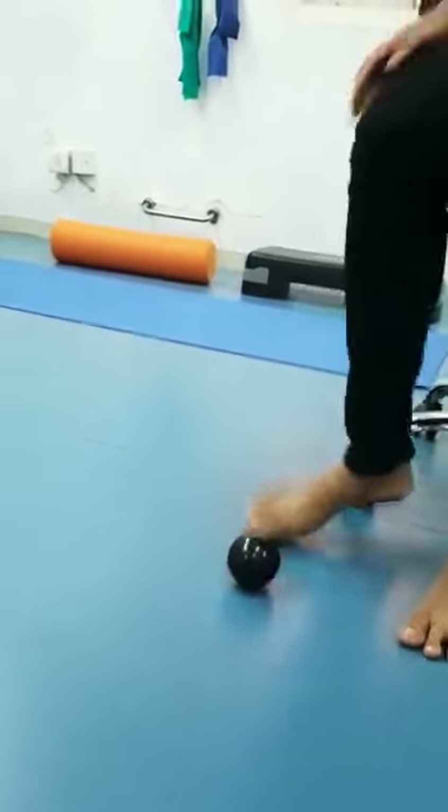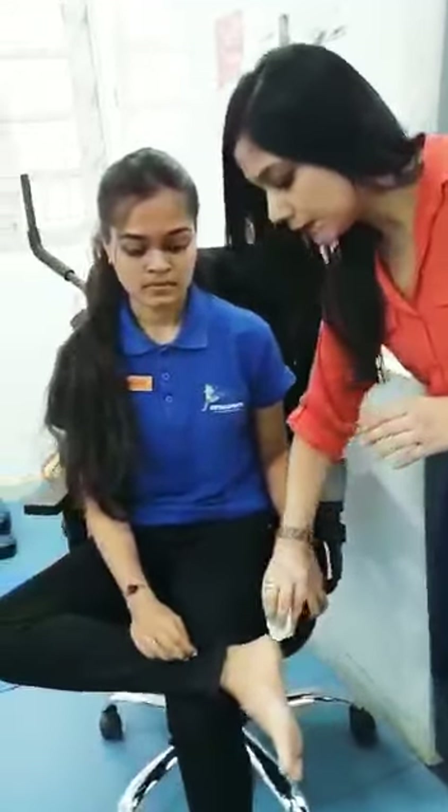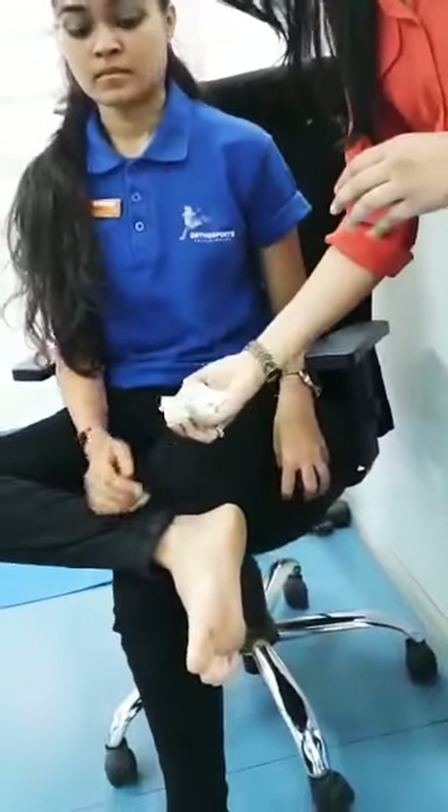After this, we are going to take a cube of ice — using the ice massage technique. Put it in a napkin or tissue, and then do an ice cube massage with it.